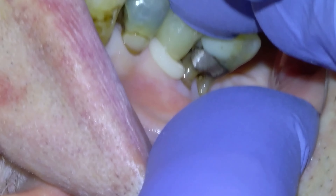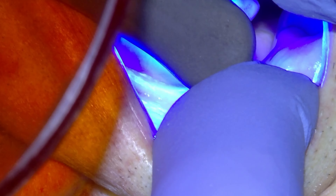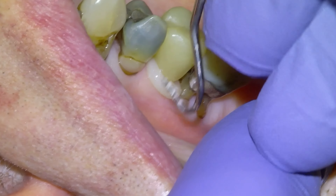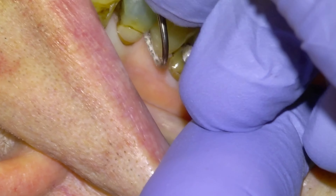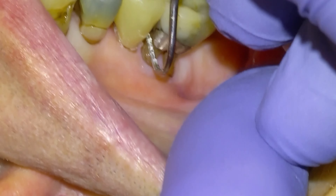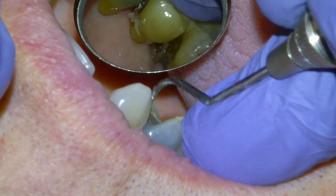There's the tooth cemented — we're just going to tack cure it with the Valo, clean it up, and then tell the patient that thing's going to be with them for life. I'm still looking for video editors, in case anybody is interested. I have way more cases than I have time to edit, so if anybody is an editor, please feel free to reach out and we can make more of these.